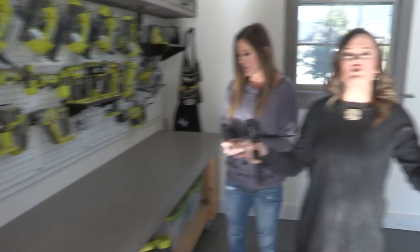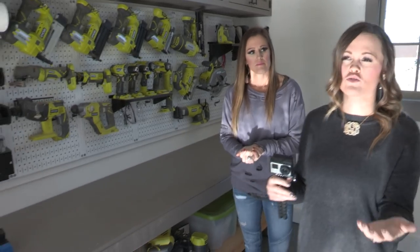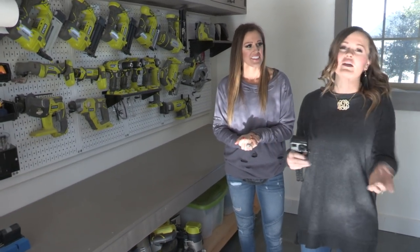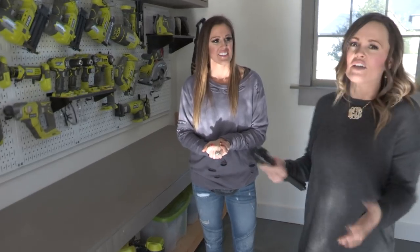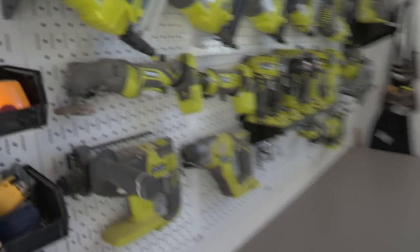Workbench covered — the very next thing we would suggest is organization. One thing we learned pretty early on is that we could be a lot more efficient if we had a good system set up with our tools. We do get comments all the time like, 'Does your workshop always stay that clean?' Of course not. It does get messy when we're using it, but we've found that the more organized we stay, the faster we can get something built.